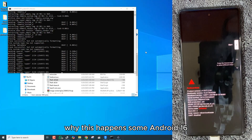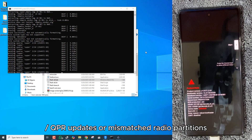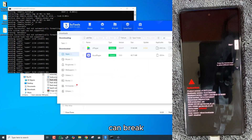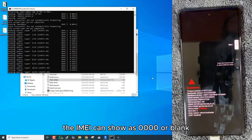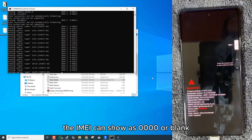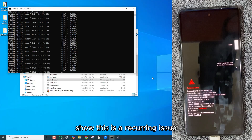Why does this happen? Some Android 16 or QPR updates, or mismatched radio partitions, can break IMEI provisioning on certain Pixel 6 series devices. The IMEI can show as 0000 or blank. Community reports and support threads show this is a recurring issue.